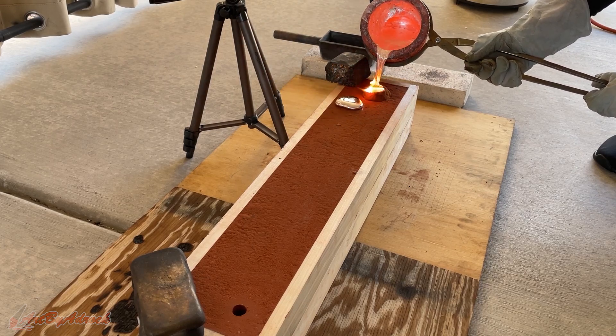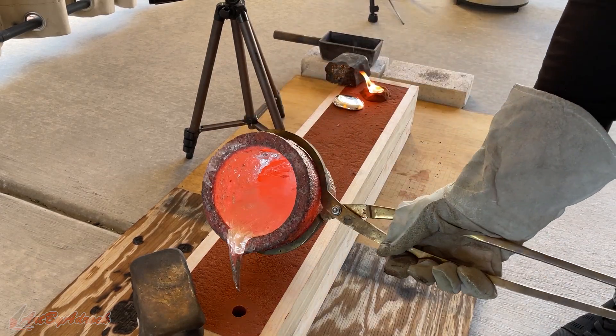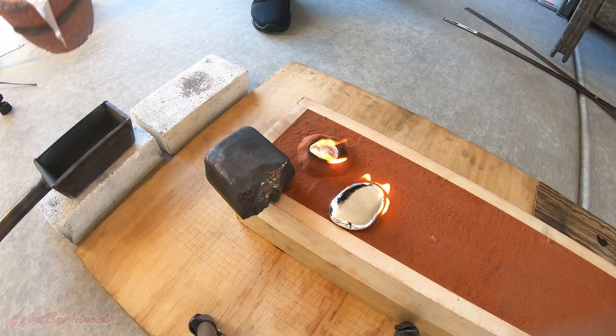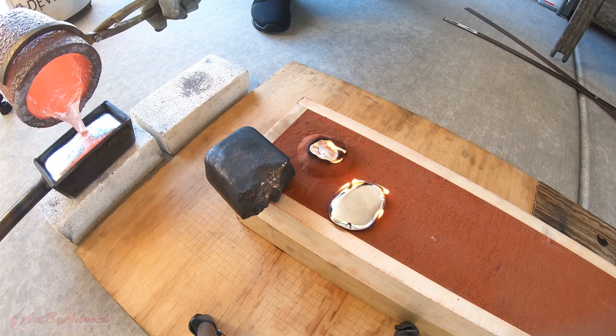I wasn't quite sure if the metal filled in all the way, because I didn't see it come out the other side, so I just poured a little bit more in, and that didn't take much at all. I guess I probably didn't need to melt down that other ingot, but it's better to have more than not enough.